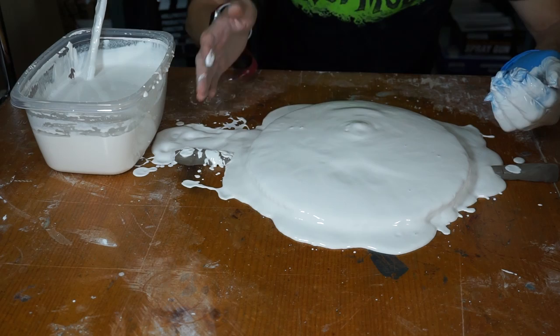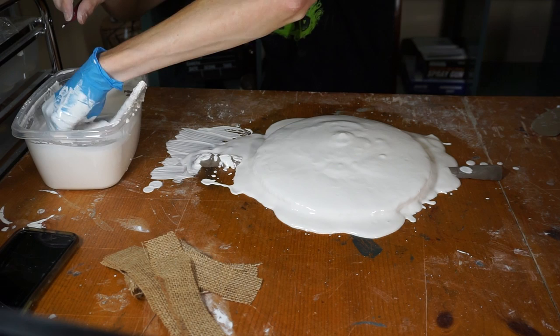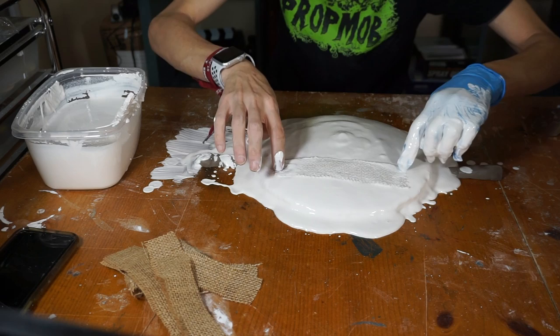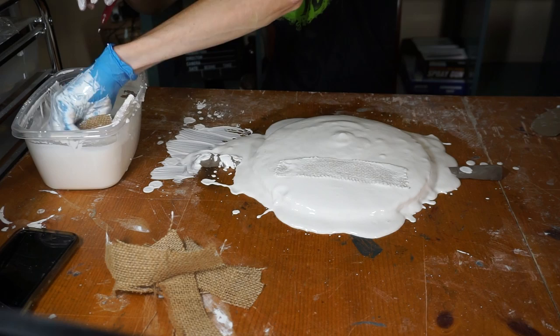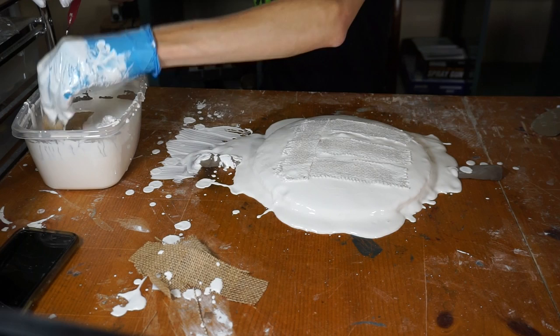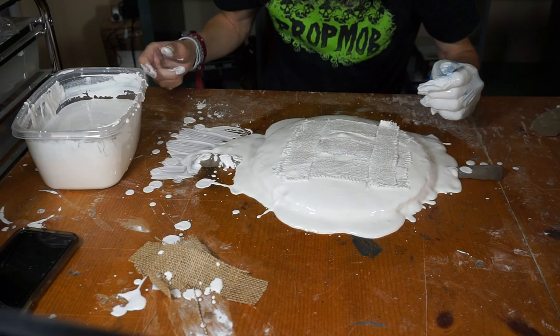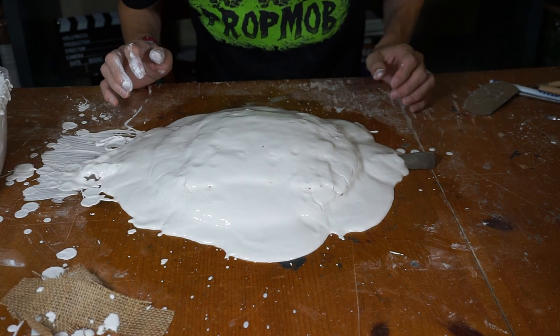For this next step, I am taking some burlap strips and dipping them in the plaster and wringing them up real good. You don't want to push them in, just lay them nice and flat on your work. This will strengthen the mold in case you want to use it to make more than one pie. I plan to make maybe a few so I want the mold to be nice and strong. I'm going to put a couple vertically as well — that will make it even stronger. Now let's keep layering the plaster on top. It's starting to build up and the plaster is starting to thicken. I want to get about at least three quarters of an inch thickness all around.